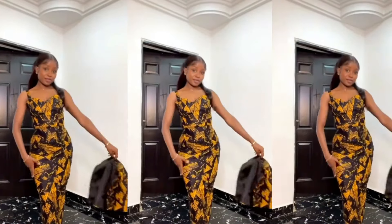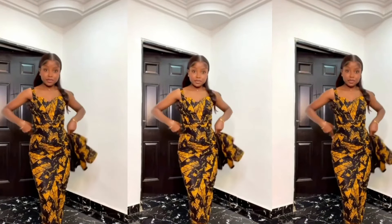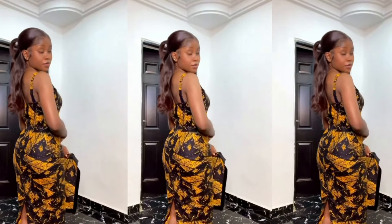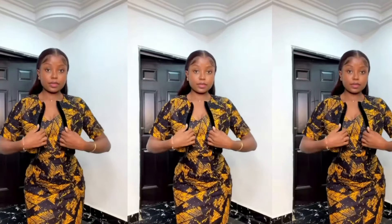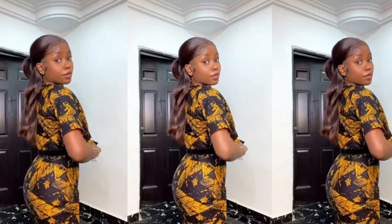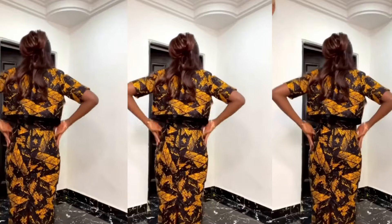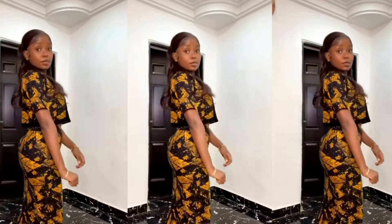Hey guys, welcome back to my channel. Thank you so much for stopping by. In this video we'll be sewing this dress that you can see on your screen. In my last tutorial we drafted out the pattern; in this tutorial I'll be sewing the dress; and in the next tutorial I'll be cutting and sewing the jacket. If you've not seen the pattern drafting tutorial, I'm going to leave the link in the comment section.